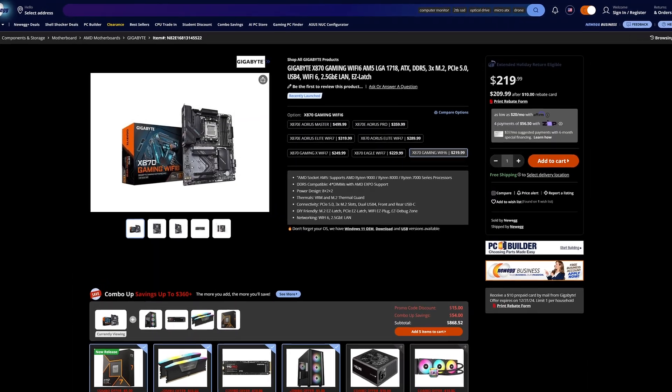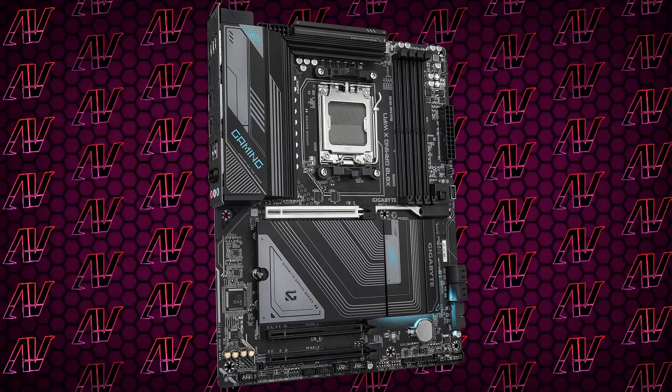Or there's even the previously mentioned Gigabyte Gaming Non-X model. At least this board has an interesting look to it, so if you don't want that kind of Aorus edgy gamer aesthetic, that is a plus. Apart from that, there's nothing that makes it stand out too much, other than the fact it's just not as expensive as some other X870 motherboards.